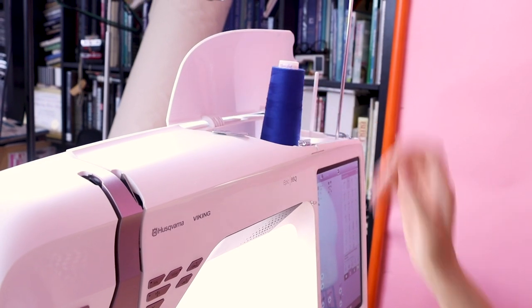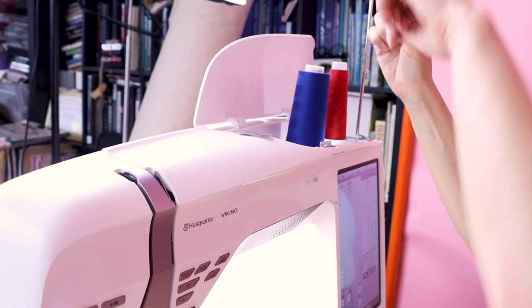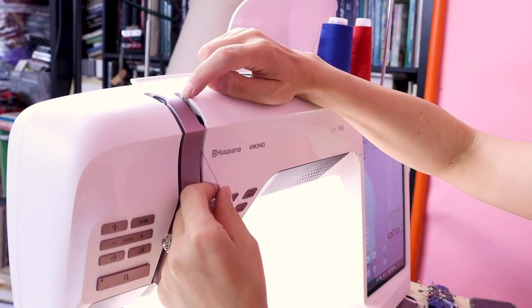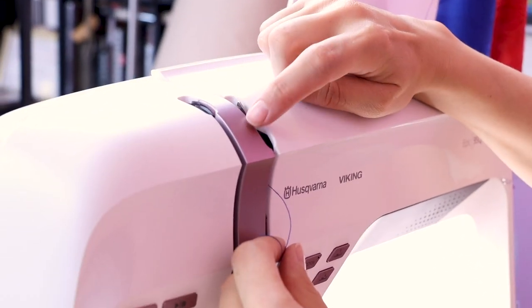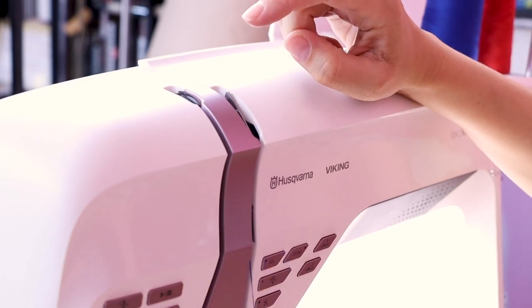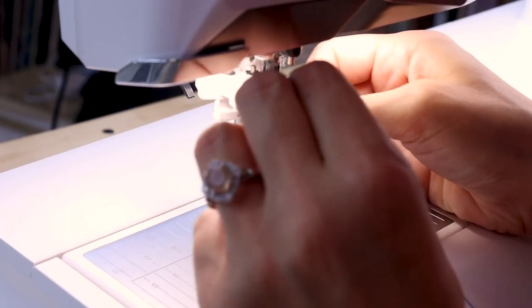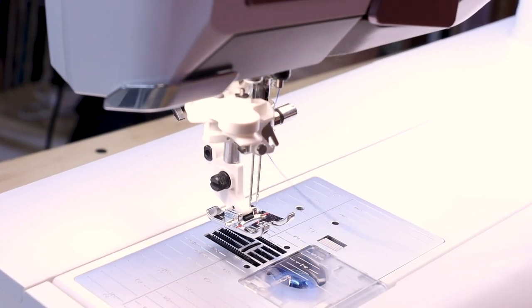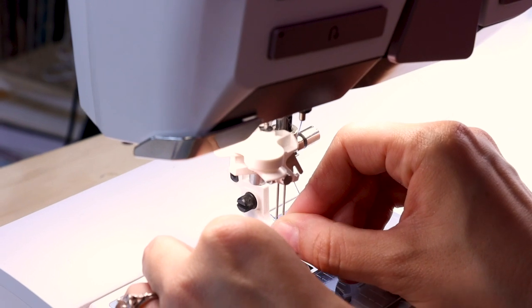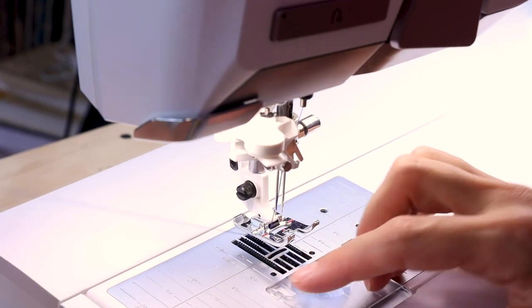Now we want to put both of our threads on the machine, and we're actually going to thread this like we normally do — we're just going to end up having to do it twice. Right here I have a spot on my tension disc where I can go to the right or to the left. One thread is going to go on the right and one on the left. I'm doing the left first: come down, back up, around my hook, down, above the needle, and through the left eye hole of the needle. Then put your thread under the foot.